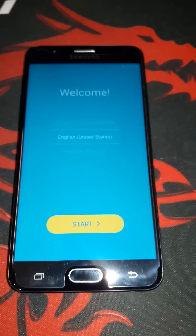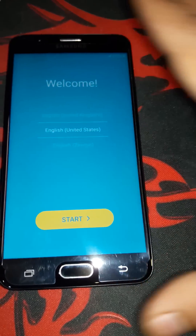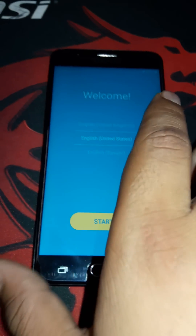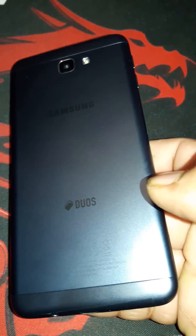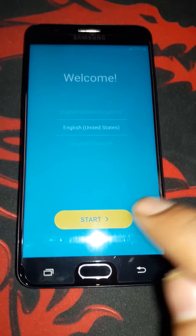Assalamu alaikum, what's up guys. Today we are here with our new video and today we're going to bypass the Google verification account on Samsung Galaxy J7 Prime on the 2017 edition. First of all, you guys must press Next.